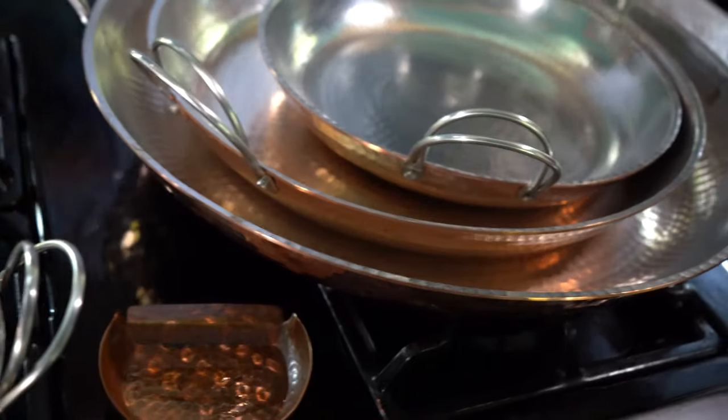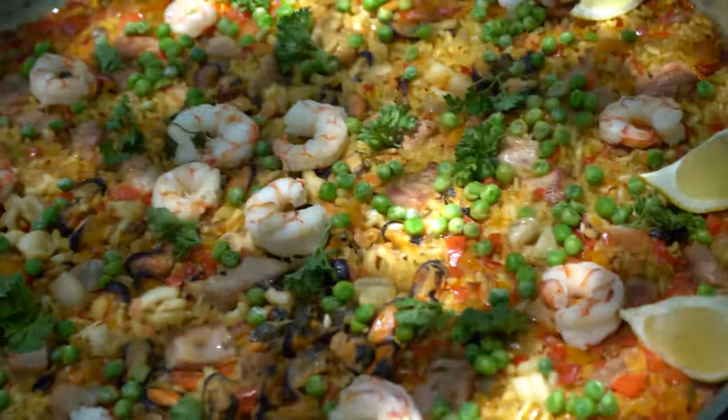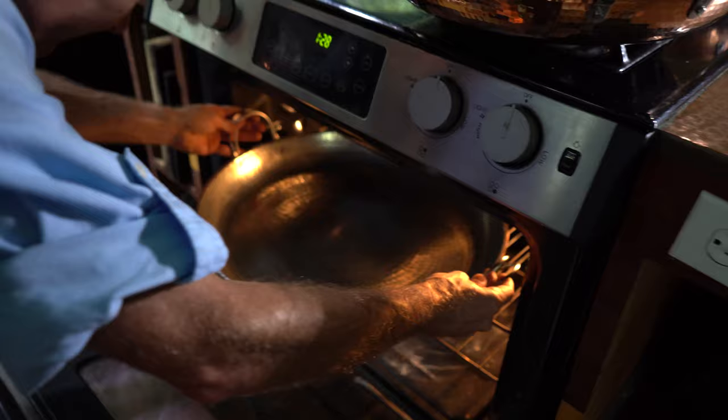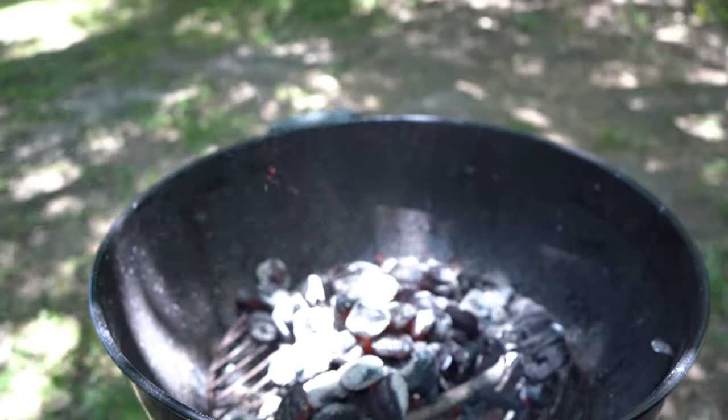These pans are amazing cooking pans. Of course, you can do paella, but they're so much more than paella. You can cook up anything you want in a pan like this. You can cook it over gas, electric, fire, charcoal, or propane.